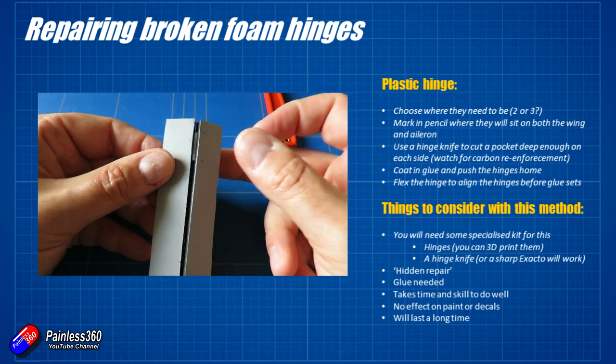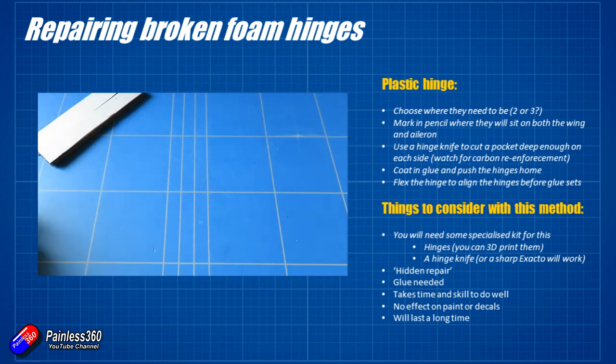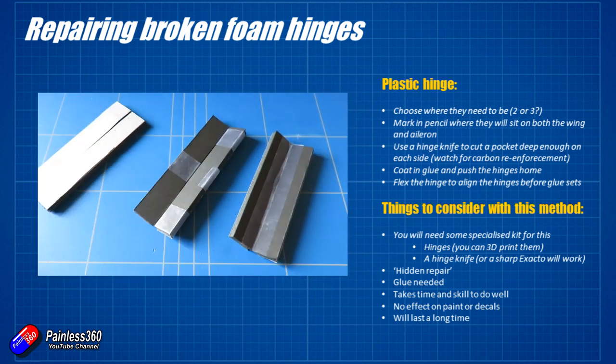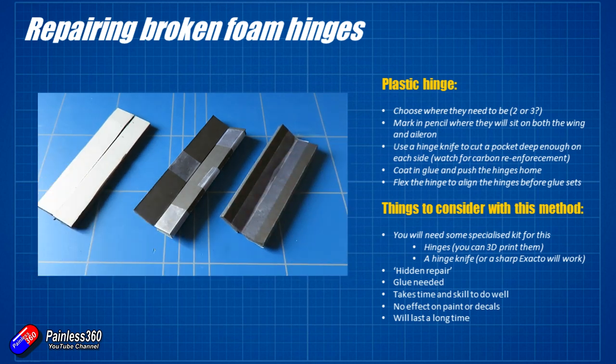So those are the three ways that I do it. The hinge repair requires some extra specialized equipment but provides an almost invisible fix — perfect for scale planes. The Z-hinge is better if you only have access to tape and want to preserve a paint job on scale models. But the one I tend to use most on wings, particularly because it's a repair in the field, is going to be the single or double tape method.